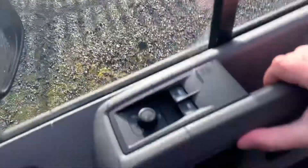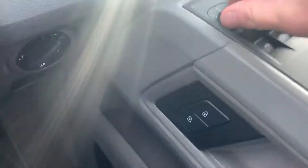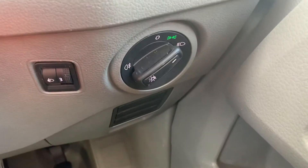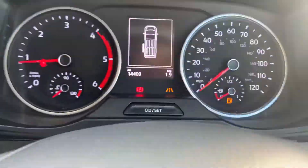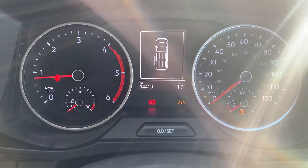Coming in to the driver's side. You've got your wing mirror controls, set them to heated. Down here you've got your switch for your headlights. This vehicle has done 14,409 miles.